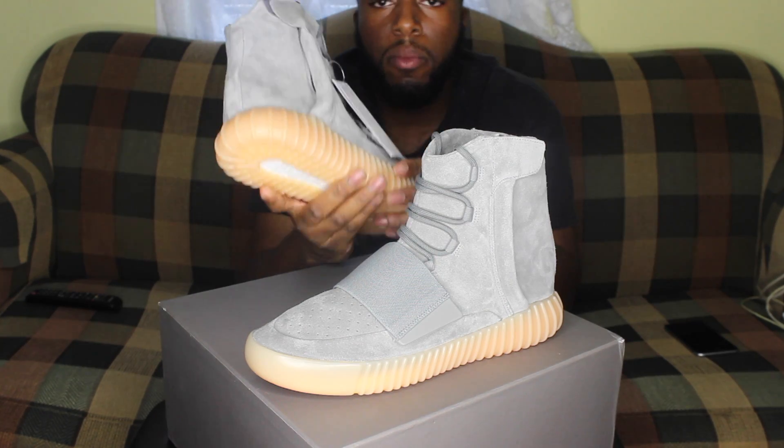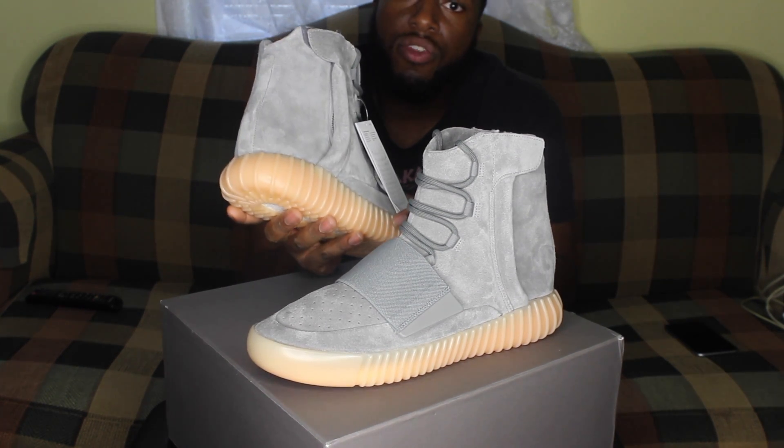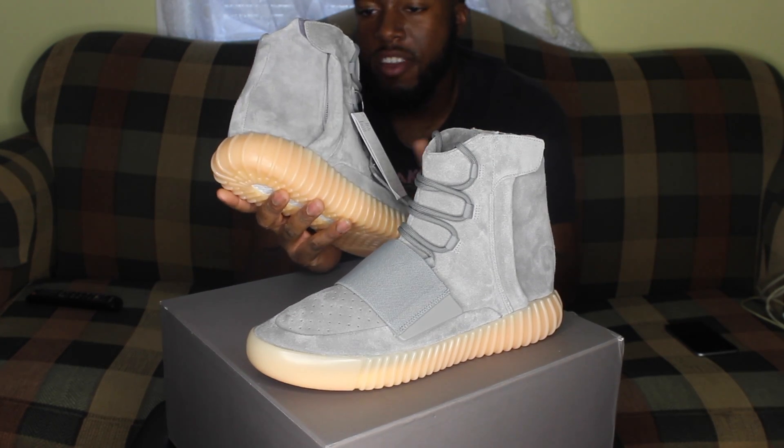The next shoe that's supposed to be releasing by Adidas from the Yeezy line should be the 350s. It should be the all-white model that comes out, I think, late August or sometime around then, or the end of the summer.